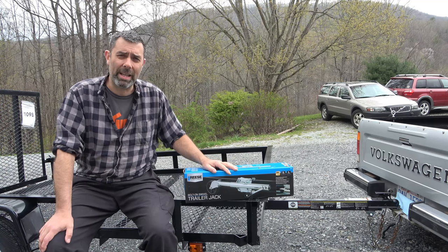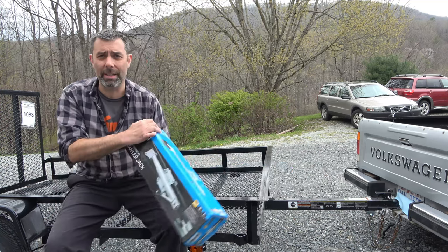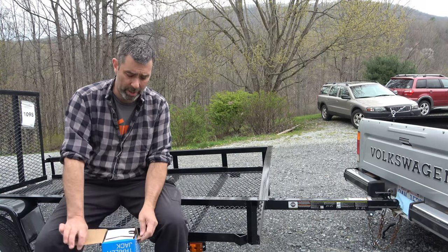I figured I'd show you how to install this because there's probably some folks out there that are not as mechanically minded as others. This is a pretty simple task to do, so let's go ahead and get it out of the box and take a look at what it comes with.